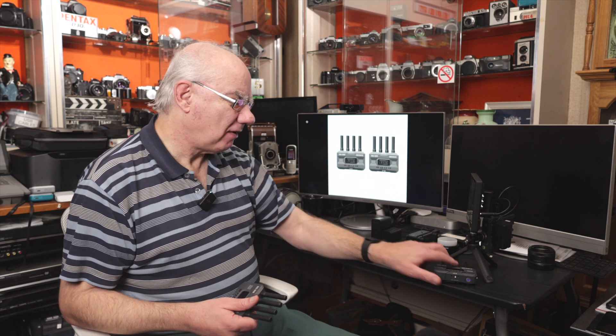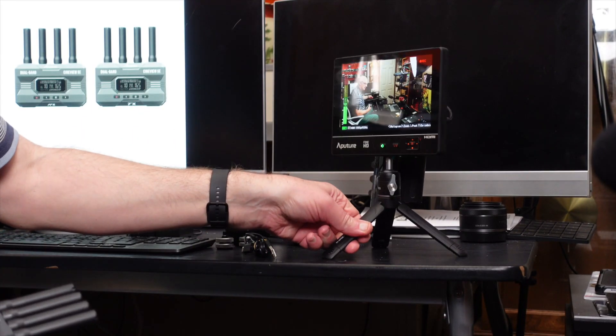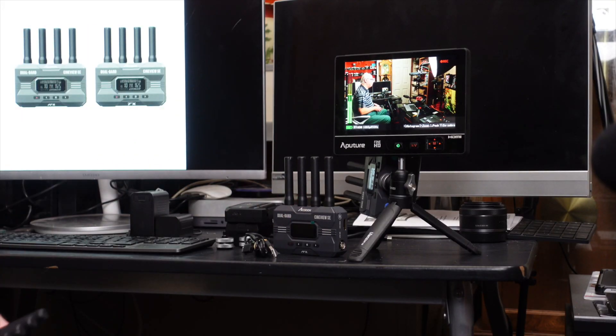In line of sight, the manufacturers say it will work up to 1200 feet. To be honest, you won't always be in line of sight, but that is the transmission range. I haven't tested it yet — that will be a second video. Apparently you can also connect two different kits together for lots of additional features, which I'll also cover in that second video.